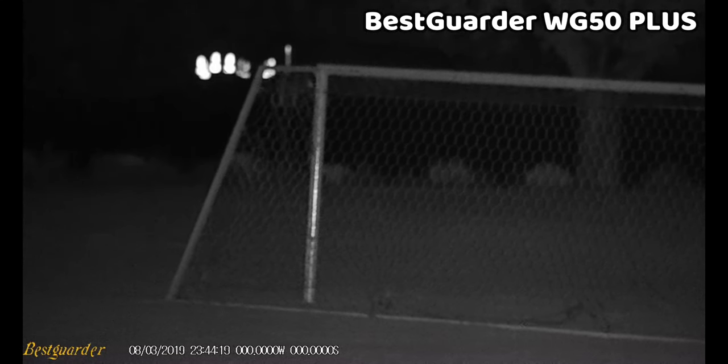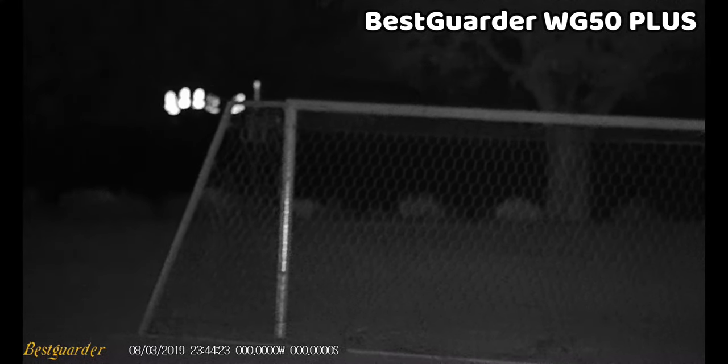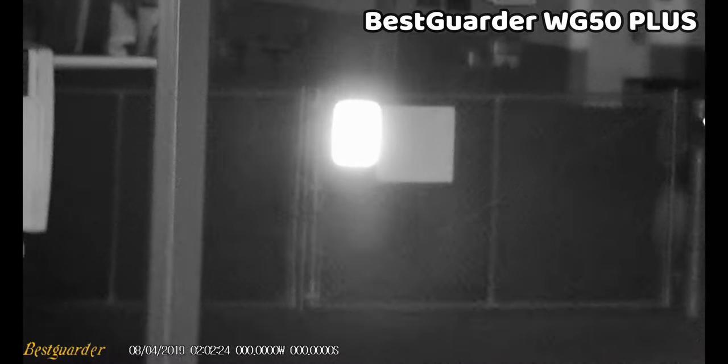The soccer goal that's about 75 yards away looks like it's just a few feet away, and the image quality is very sharp. I do think the IR illuminator is slightly underpowered for the setup and doesn't quite keep up with the magnification levels as well as it could. While there is some IR illumination, it would definitely benefit from more, which would help you see better even further.